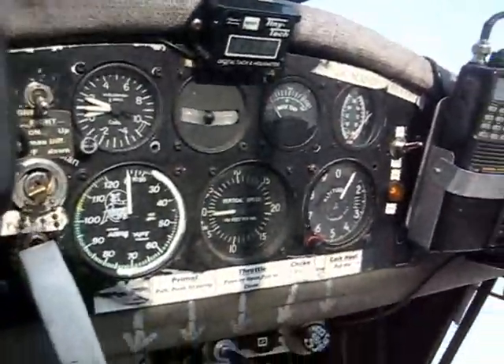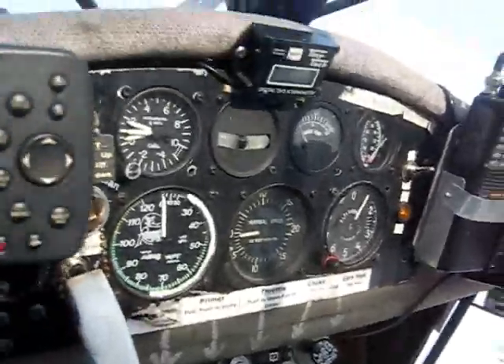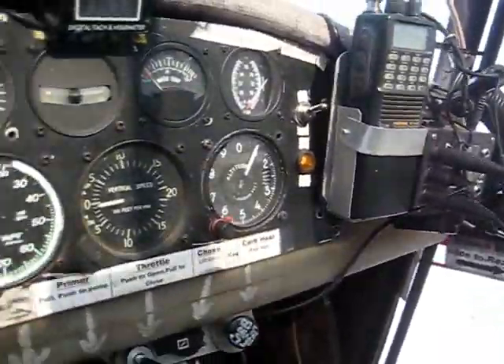Not all Kit Fox aircraft have a front fuel tank. I've got almost 1500, maybe 1600 hours on this Kit Fox and I haven't had a problem — it all works pretty good.